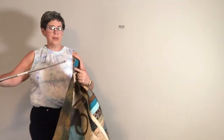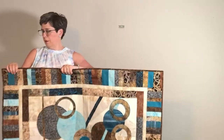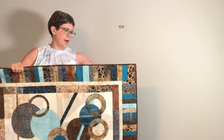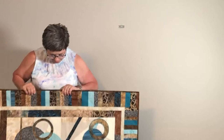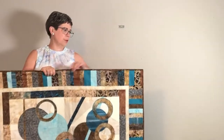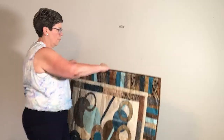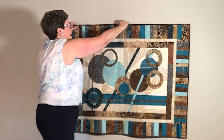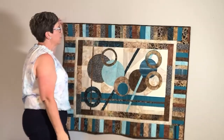I'm going to slide my wall quilt onto the Hang It Dang It, making sure that the center of my Hang It Dang It is in the center of my wall hanging — right about there. I can adjust these poles and that's perfect. Then all I do is snap it onto the Hang It Dang It holder. And there's my quilt.